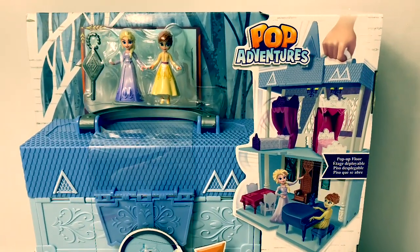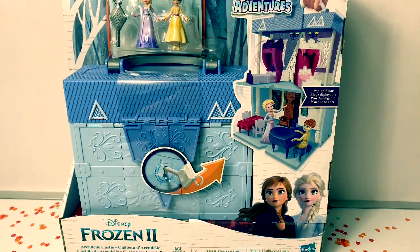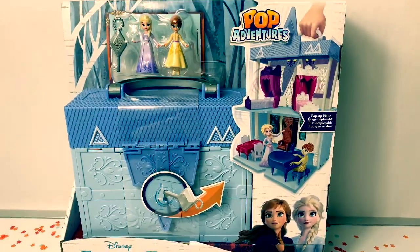Hello friends! Hola amigos! And welcome to Fun Toys Mundo! Today let's open this Disney Frozen 2 Pop Adventures Arendelle Castle.